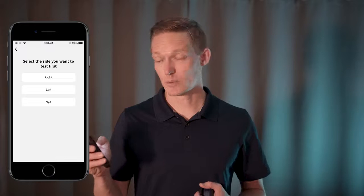You'll also need to download the ActiveForce 2 app on your mobile device. To perform a strength test we'll go ahead and tap that strength button, select the side we wish to test, and in my case I'm going to do a hand and grip strength.